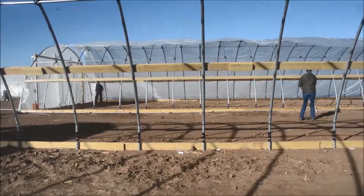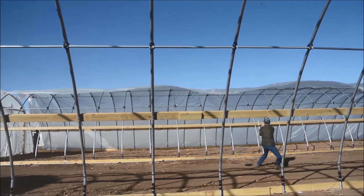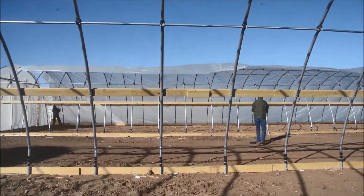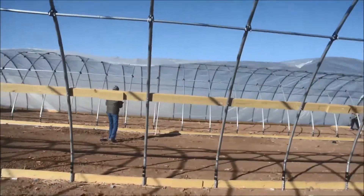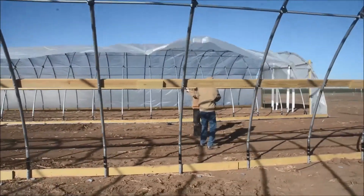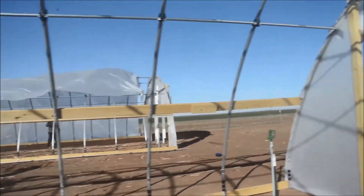There will be a little bit of wind action going on, which is normal. It's great to pick a day with just a couple of miles an hour, but in the panhandle it's pretty hard to find a day like that, so we just did the best we could. We probably had seven to ten mile an hour wind, which you can see it billowing pretty hard.